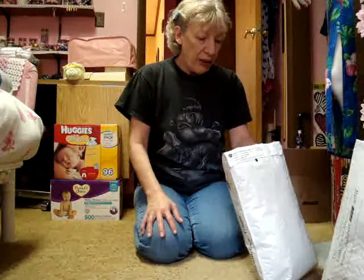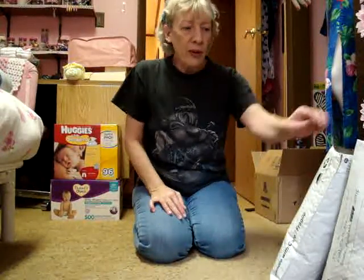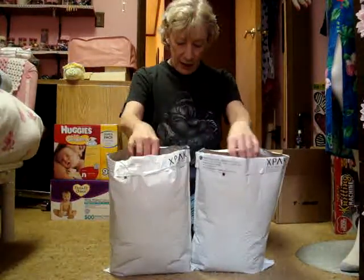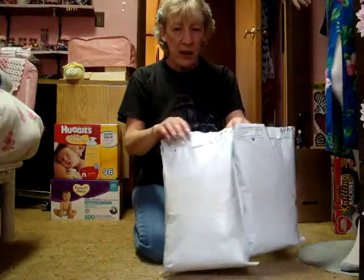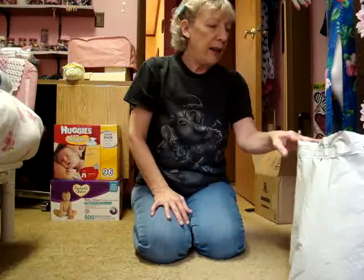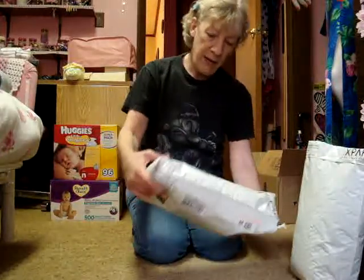Hi, I'm back again. I really like making these videos — much easier than trying to get good pictures and explaining things. Yesterday when I came home from my Walmart trip I checked the mail and got two packages, and they are both from the same lady. Her name is Kate; she's from the Stitches, Scraps and Sparkles in the Sun blog, and she sent me a whole bunch of stuff, so I'm going to show it.